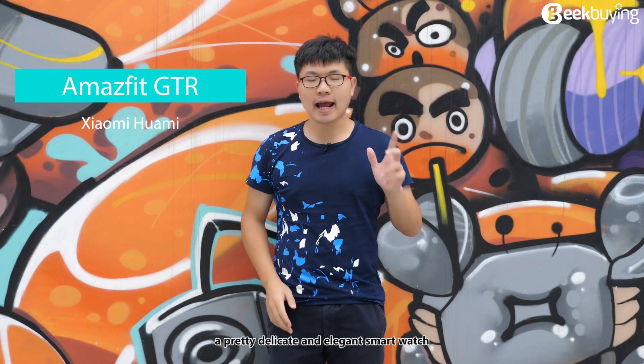What's up guys, I'm Brick. Today we're going to review the Xiaomi Huami Amazfit GTR, a pretty delicate and elegant smartwatch.